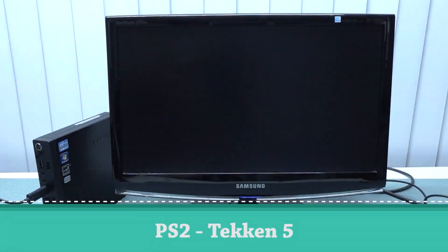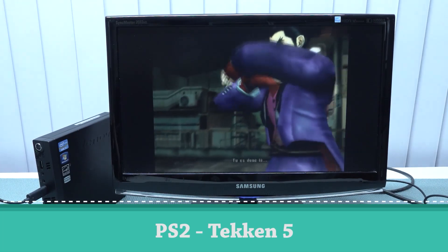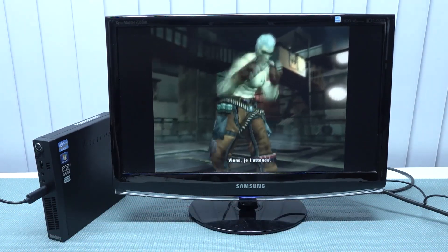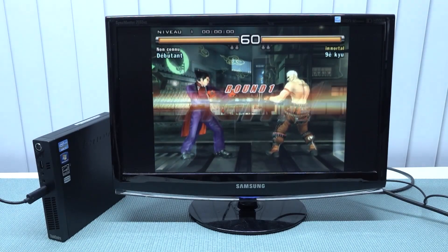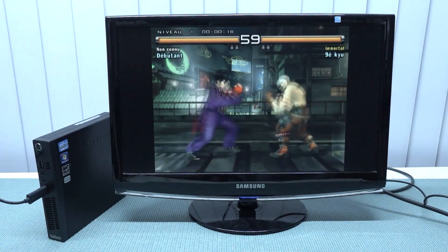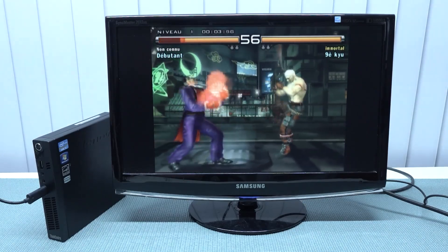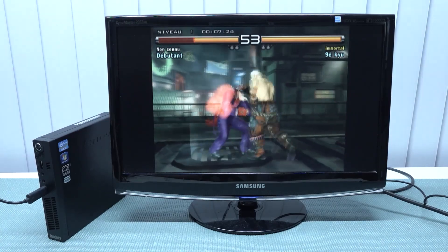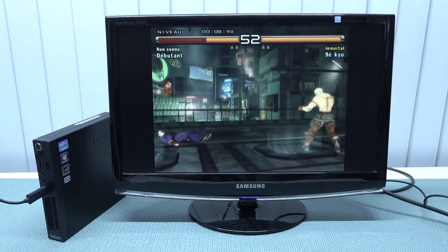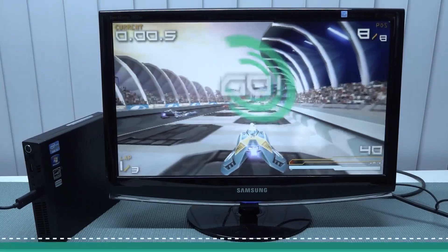Next up, PlayStation 2 — let's try Tekken. You can already hear and see it runs pretty slow. This system is not perfectly optimized for this, and Tekken is actually one of the PS2 games that should normally run at least reasonably well.